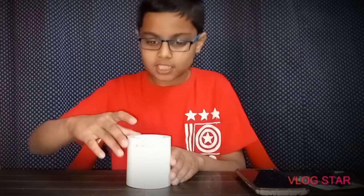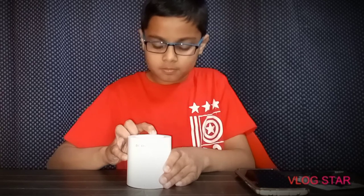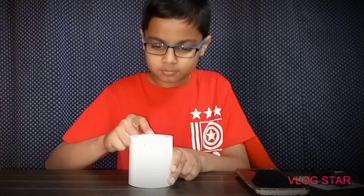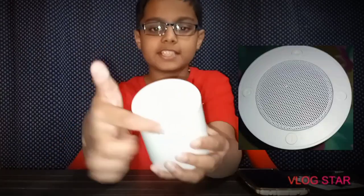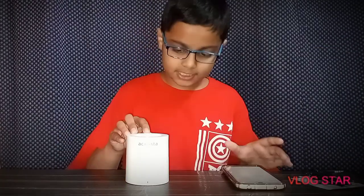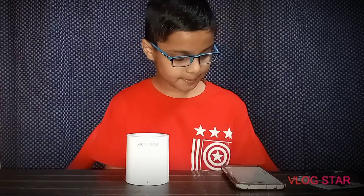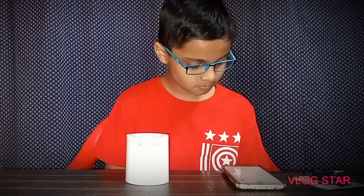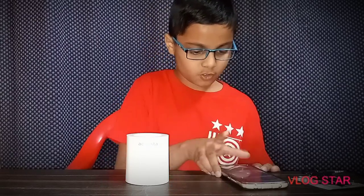Let's connect it. Here you can see 4 buttons, and here you can see the sound. Now we connect the acoustics. Let's turn it to Bluetooth, and here we have it connected.